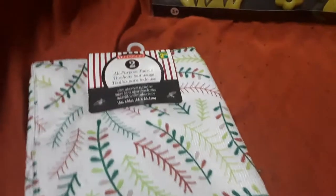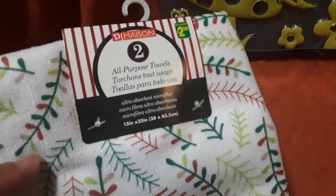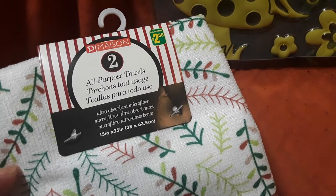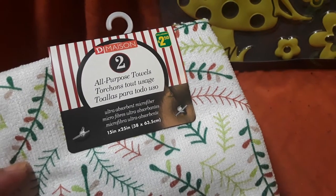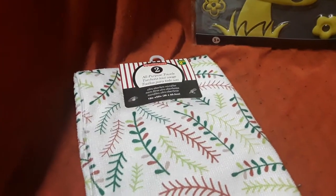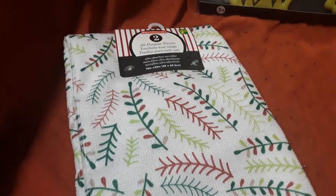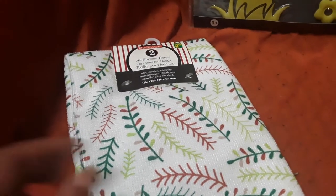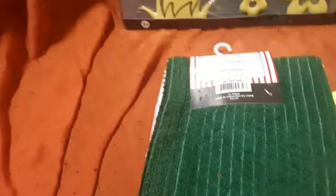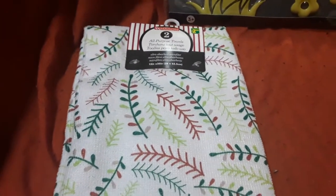Then I picked up these — they're $2.50 each and they're all-purpose towels. It says ultra absorbent microfiber, and they are 15 inches by 25. You get two of them. I love the first one with a pine needle leaf style in browns and greens, and the other is a really nice dark green. I'm planning on using the white one with leaves for my shelf for Christmas in July.